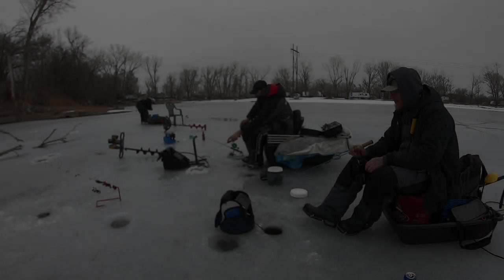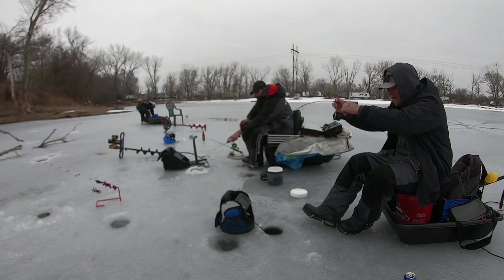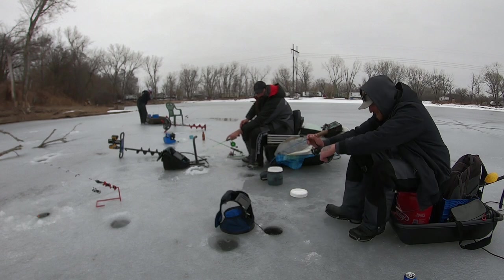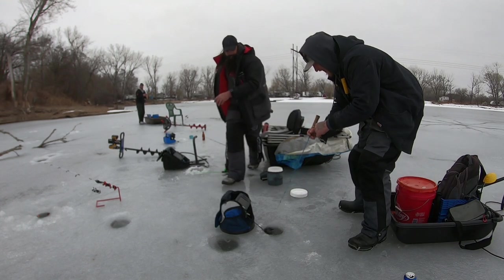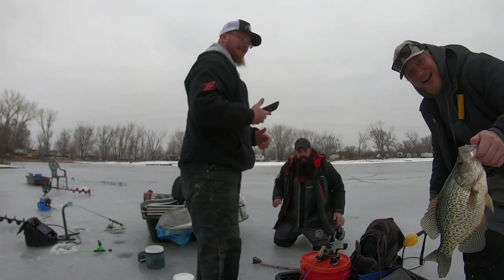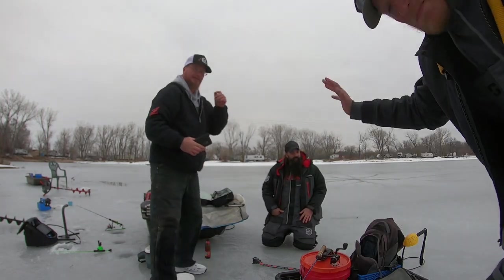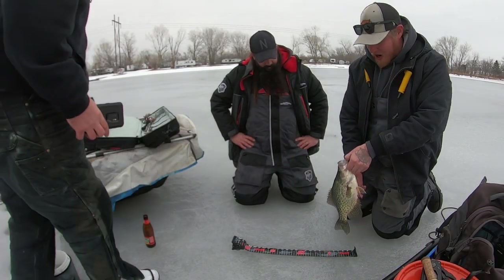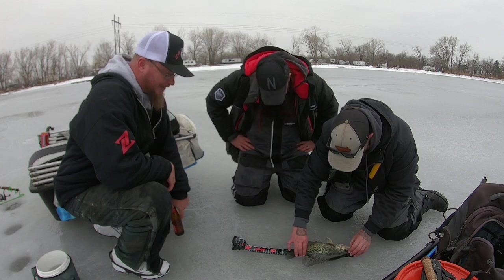I'm seeing way more activity on my screen with this guy. There we go, just like that. Yeah, it does look good — can you get that transducer out? It's a big crappie. The camera shut off right as I pulled this guy out of the hole, but Mike saved it because it popped off right at the hole. Biggest crappie I've caught — this might be my first master angler fish. Oh my god, it's over 50.